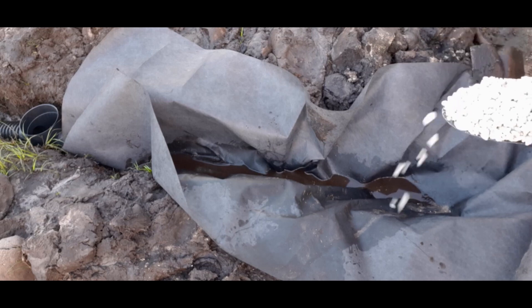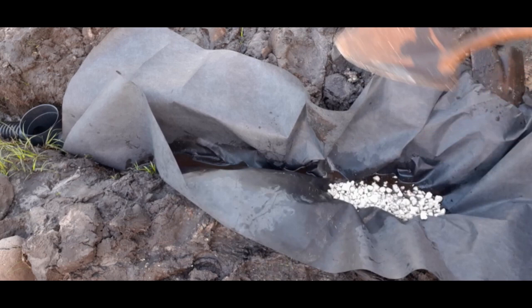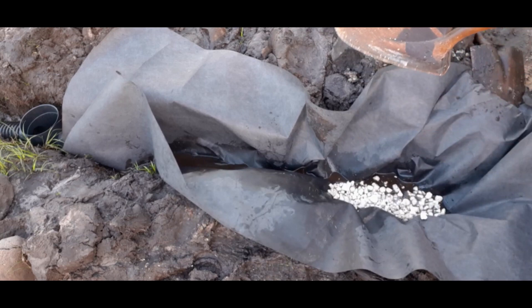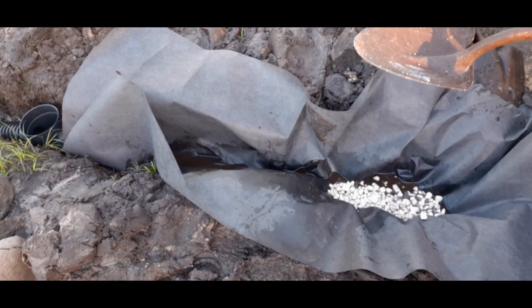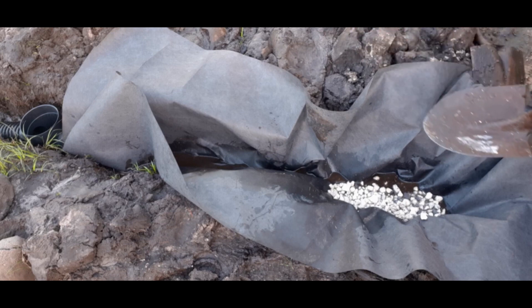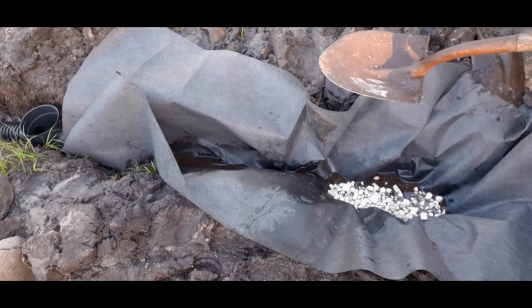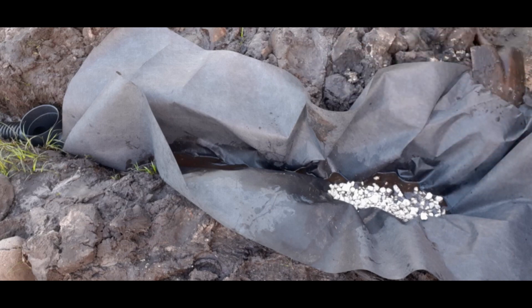The biggest mistake that we find when we come out to replace or work on a French drain system is that there's no gravel at the bottom of the pipe. Without that gravel at the bottom of the pipe, that system fails. It's not that the gravel gets dirty, but the water cannot get into the system fast enough for it to work.